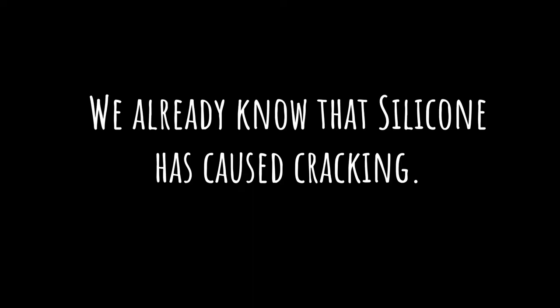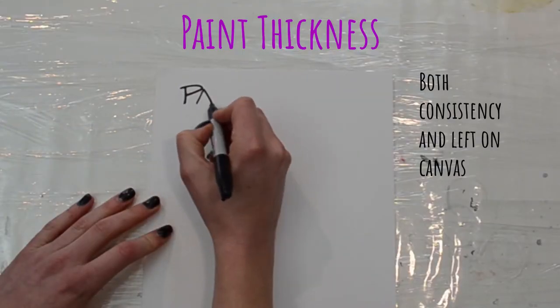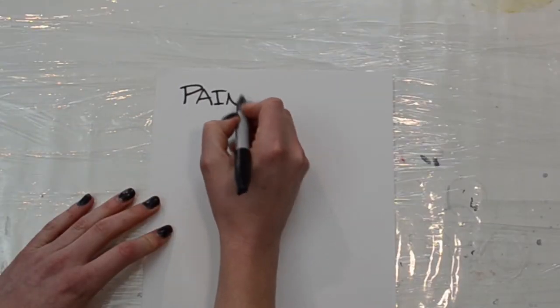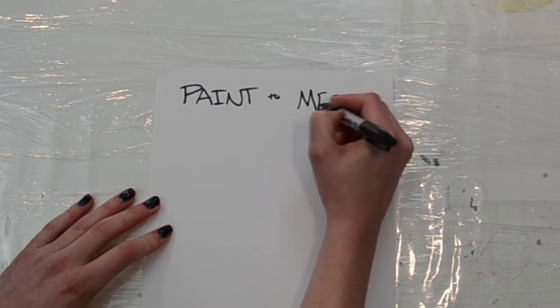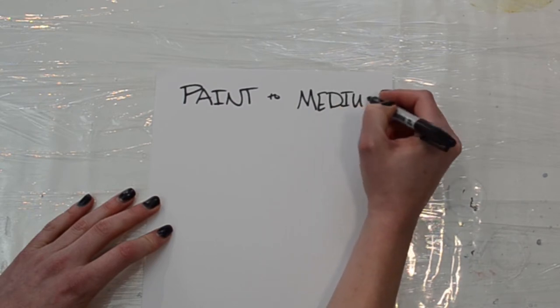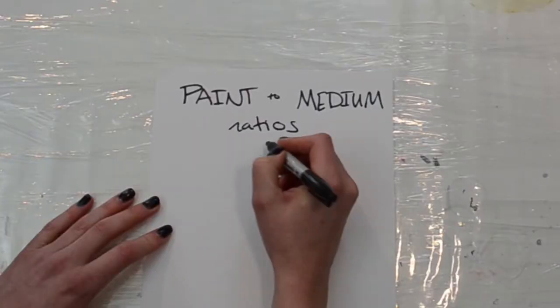One factor that we have previously identified is silicone causing cracking. But what if you didn't use silicone? Why is it cracking? My hypothesis is paint thickness, both in the consistency that you mix up as well as what is left on the canvas. What I'm going to be testing today is what's left on the canvas. I want to test both water and Floetrol, because Floetrol has all sorts of claims that it's going to stop cracking. But in my experience, that's not what I've seen, so I'm actually going to do a direct test of this.